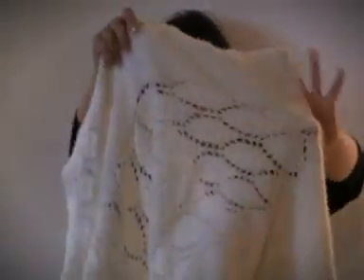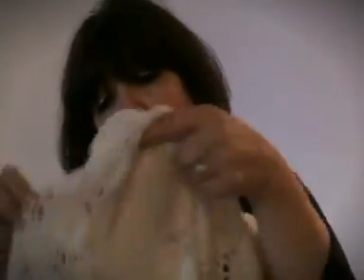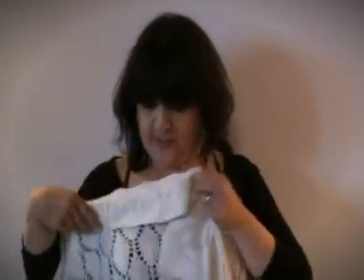You cast on here and you knit this back section to here. Of course, you're also knitting the sleeves. You hold the next stitches on waste yarn, and you knit one side of the front — from here down to here — and you cast off and join the sleeve from here to here. The pattern card tells you how much.